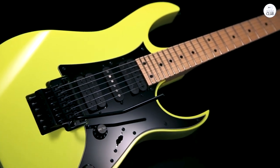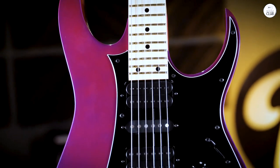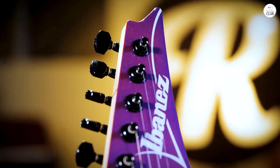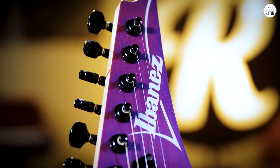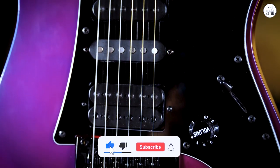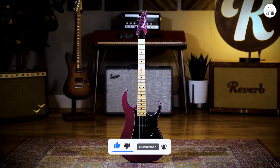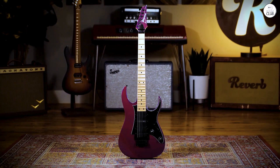What I like is how versatile it is. Even though it's great for metal, you can still use it for other styles of music. The pickups give you a lot of different tones, which is handy if you're not just sticking to heavy music. It's a well-made guitar that's easy to play, especially if you're into faster styles. I've enjoyed using it, and it's become one of my go-to instruments.